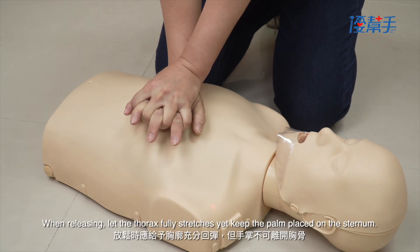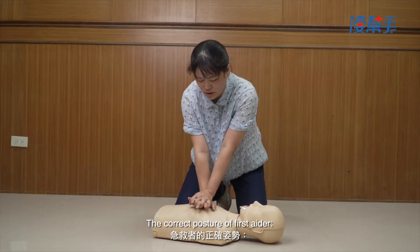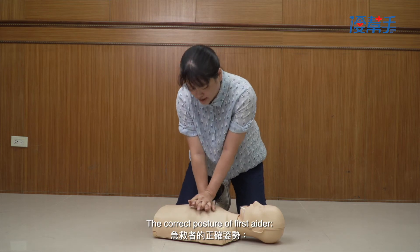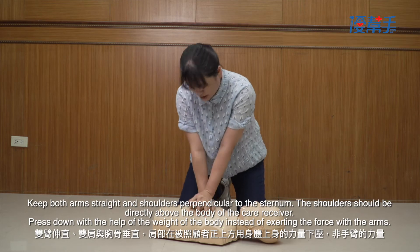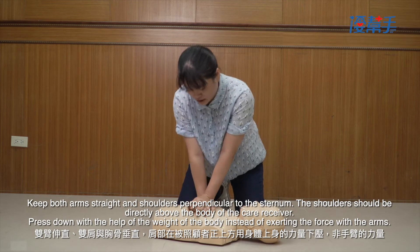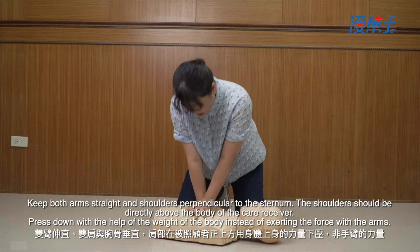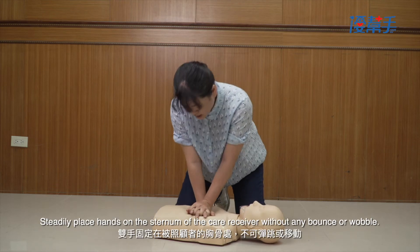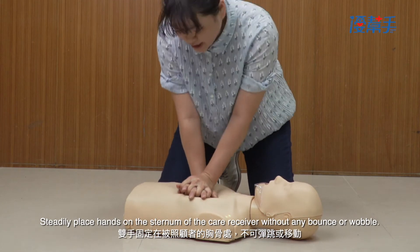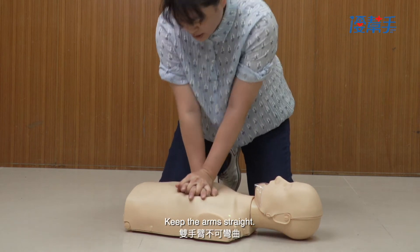When releasing, let the thorax fully stretch, yet keep the palm placed on the sternum. The correct posture of the first aider: keep both arms straight and shoulders perpendicular to the sternum. The shoulders should be directly above the body of the care receiver. Press down with the weight of the body rather than exerting force with the arms. Steadily place hands on the sternum without any bounce or wobble, and keep the arms straight.